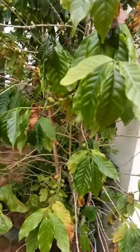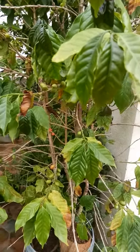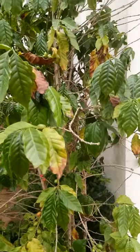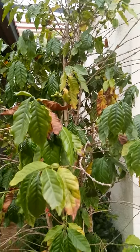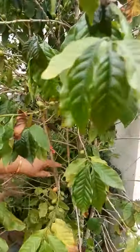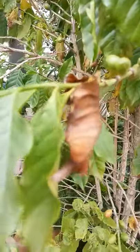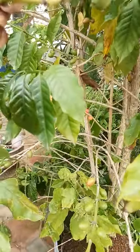Once it reaches a good size, keep it somewhere the sun is not direct. After three to four years of sowing, you will start getting flowers. Flowers will start from here to here — the complete plant will be like a bouquet, and the fragrance will be awesome.